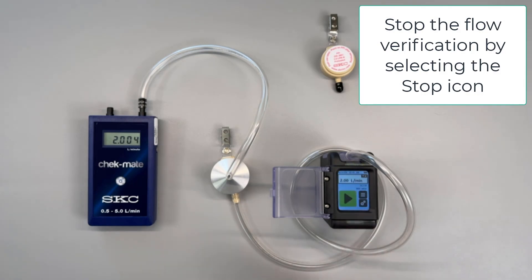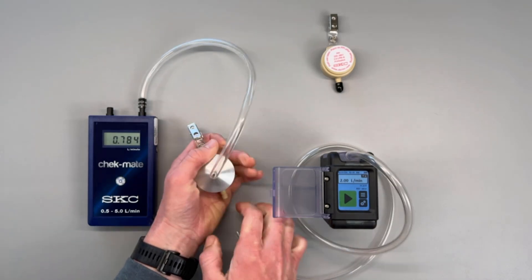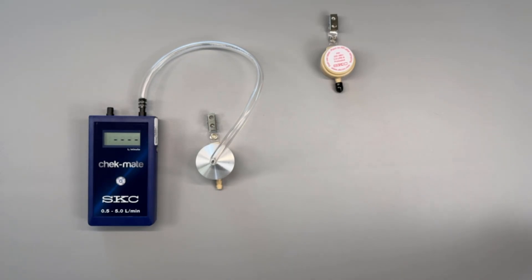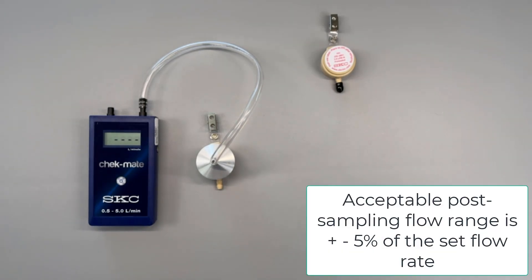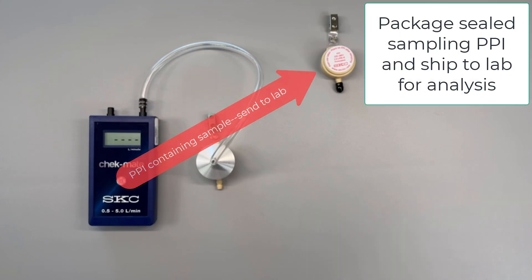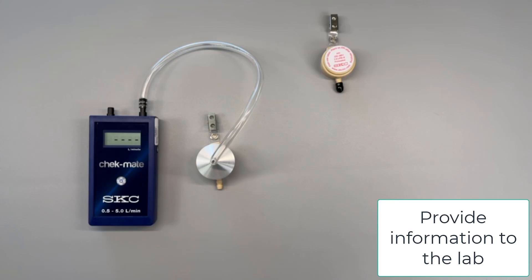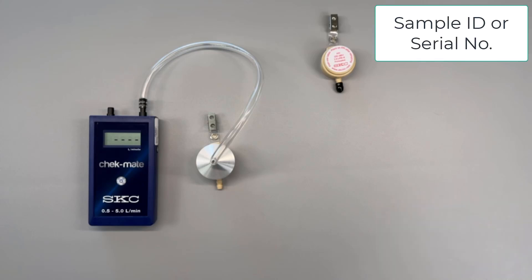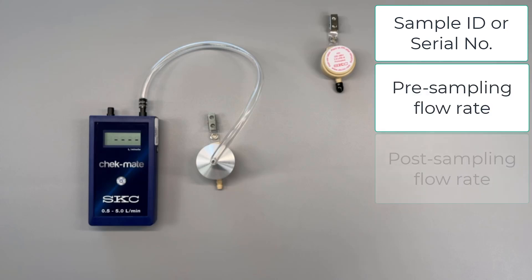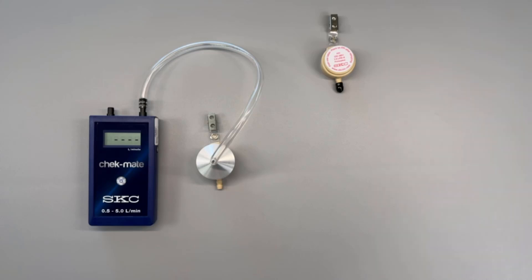Press stop on the pump and remove the tubing from the flow verification PPI. If additional pumps were used, perform the same post-sampling flow rate verification for each pump and document the result. Acceptable ranges are plus or minus 5%. If you are sampling at 2 liters a minute the acceptable range would be between 1.9 and 2.1 liters per minute. Once all post-sampling flow rates have been documented it is now time to prepare your samples for shipment to an analytical lab. Each lab will have their own unique form to fill out but each will require the following information: sample ID or serial number, pre-sampling flow rate, post-sampling flow rate, and start and stop time to calculate the total run time. This information will be used in the calculation of the worker's full shift exposure to crystalline silica.